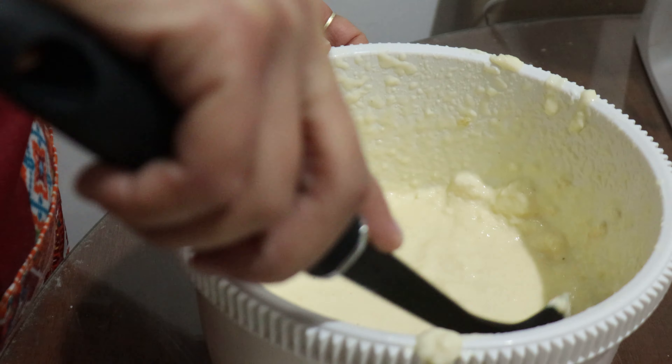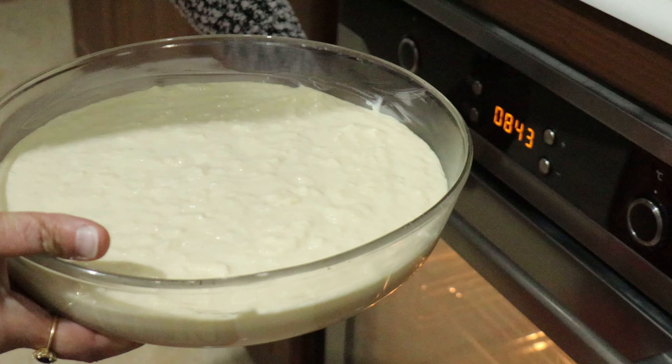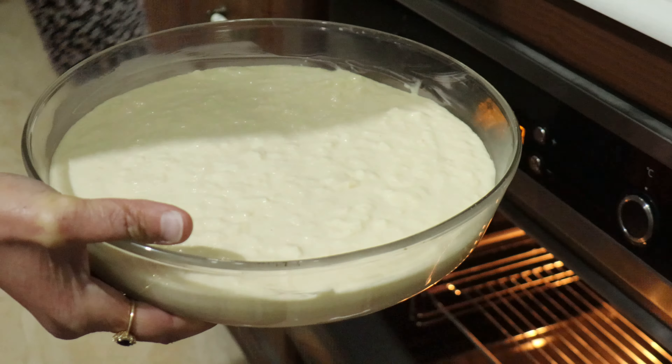Now I am going to place it in the container and put it in the oven. It's ready, folks.